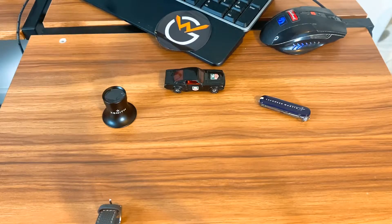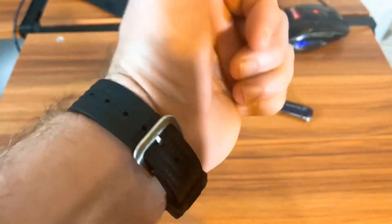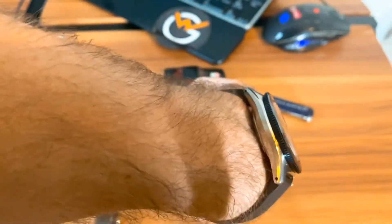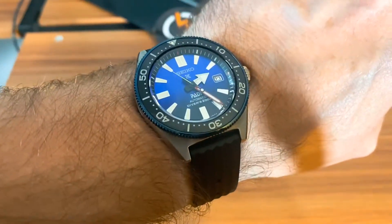It comes with this tropic-style strap — just a really killer strap. Overall, I really dig this, especially with the cushion-style case. It wears really well for the almost 43-millimeter size. As you know, Seikos are deceptive when it comes to size. It does have that bright Seiko lume as well, so overall you're definitely getting a lot of watch for the money in really great condition.